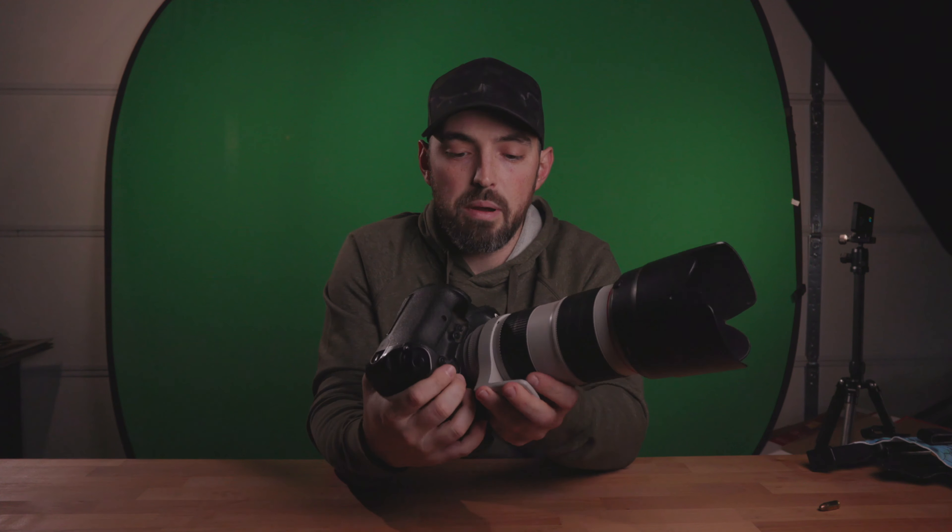Now to shoot these photos today, I'm going to be using the Canon 1DX Mark II. This is my workhorse. I've had this for a few years now. I love this camera — it's just heavy duty. I beat the crap out of it and it's never really done me wrong. I dropped it a few times and had to send it in for repairs, but it takes a licking and keeps on ticking.